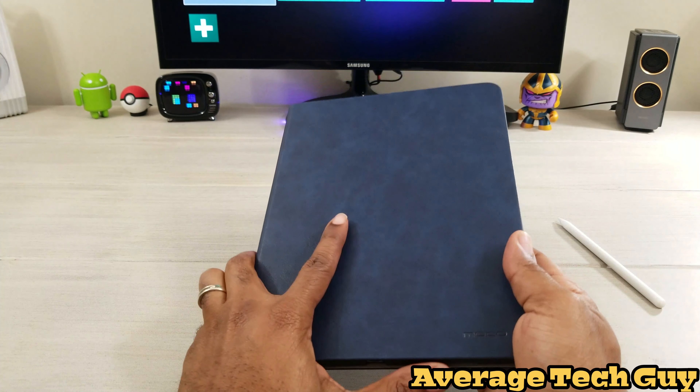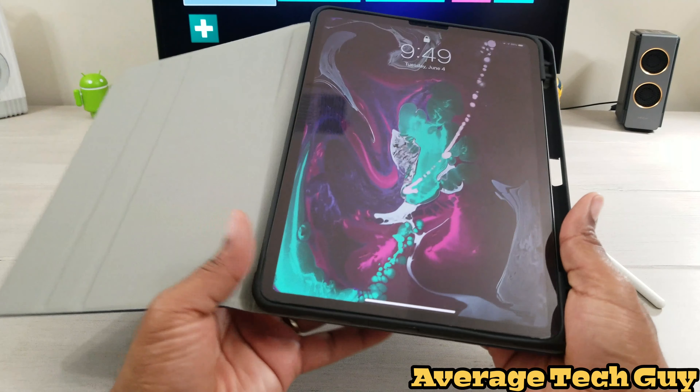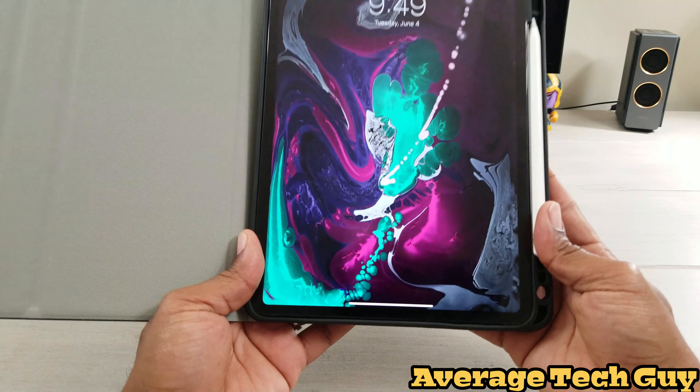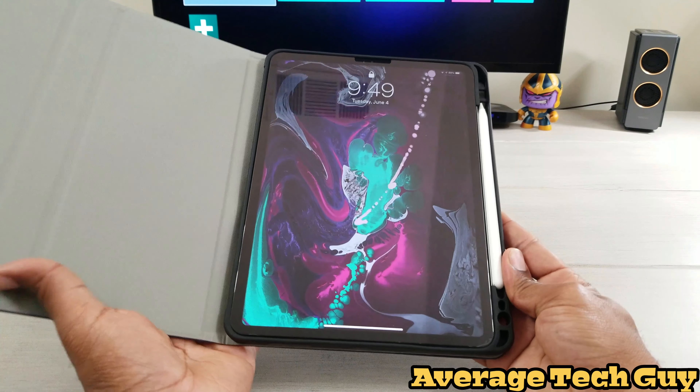First thing I always check for is auto sleep wake — we got it. Apple Pencil charging on the go — got that as well. So two things I can always check off my list: the auto sleep wake and the Apple Pencil charging.